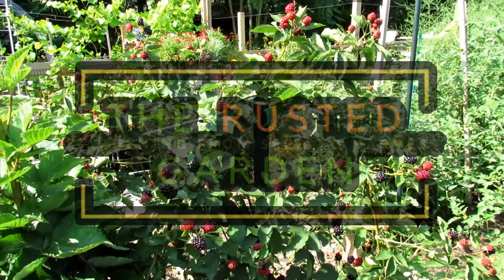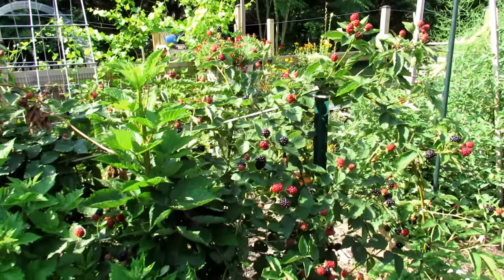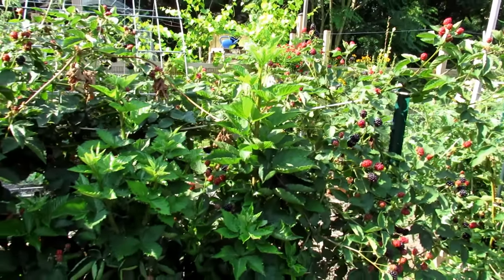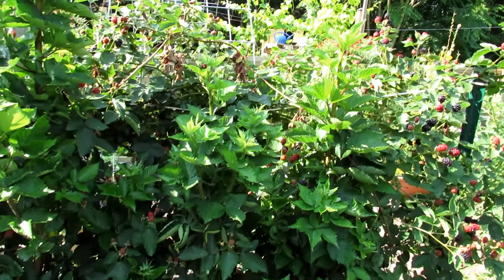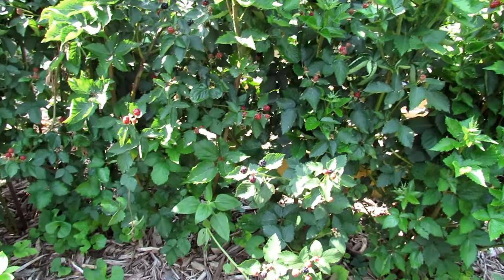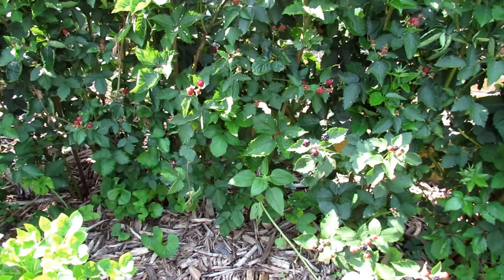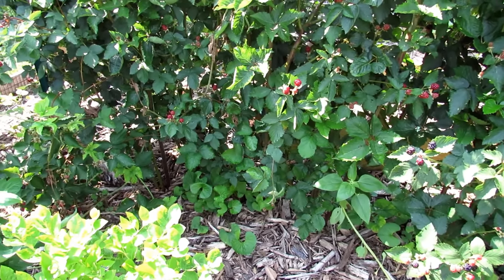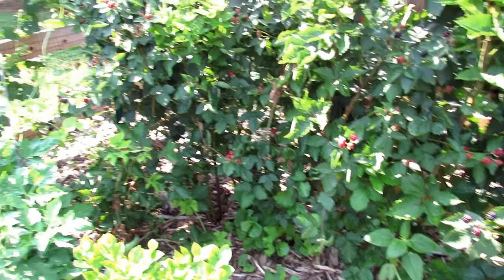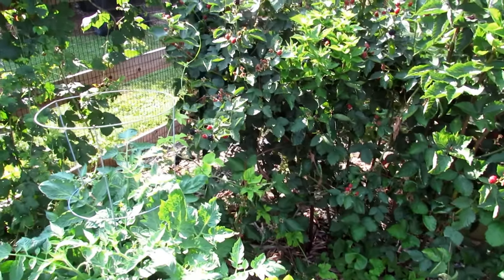Welcome to the Rusted Garden Homestead. This video is all about growing blackberries. I highly recommend them for your garden — maybe even as your first fruit in the garden. They clump together and they don't spread out like raspberries all over the place. They send up new canes really from the crowns and they tend to stay in the same space. So let's just start with trellising.